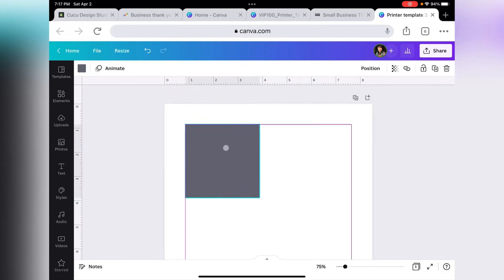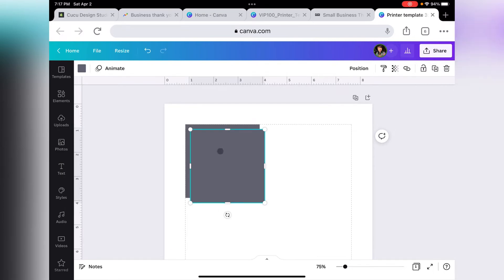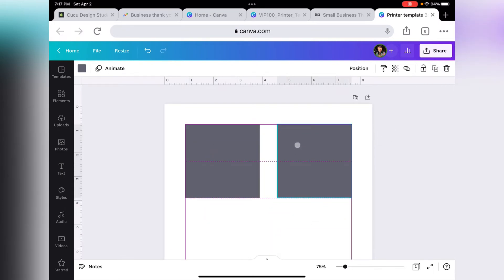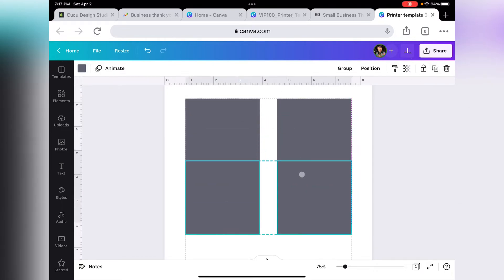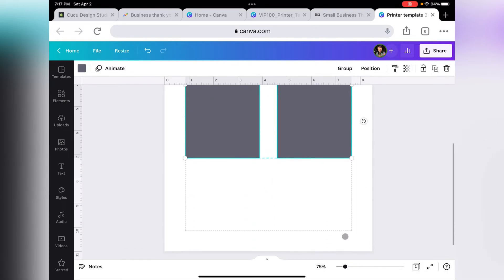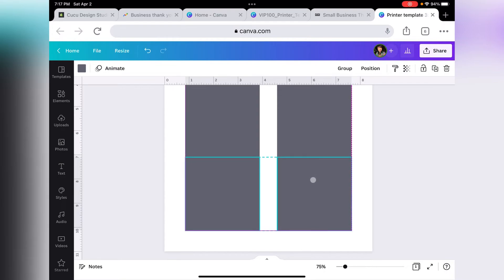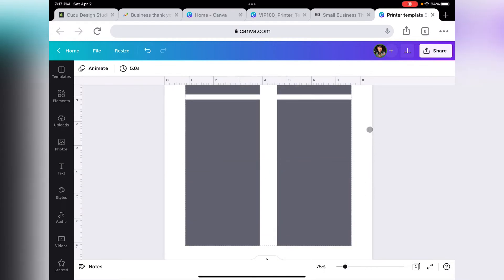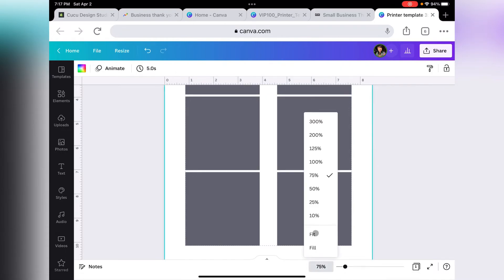Here we have our first square, so let's go ahead and duplicate another one. We want to be able to print six cards per sheet, so let's duplicate again until we have six.